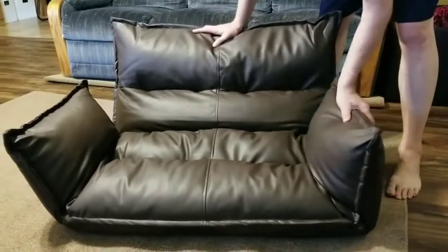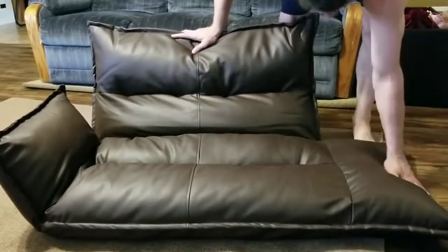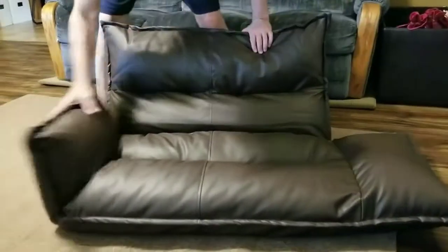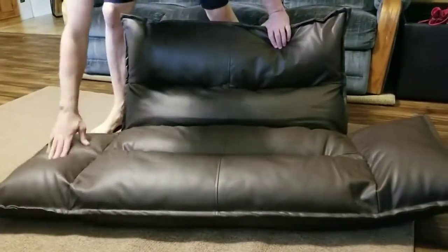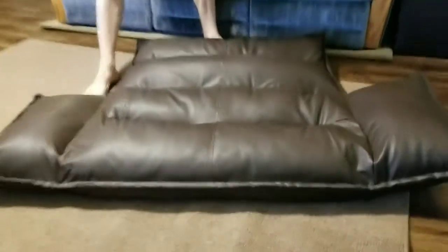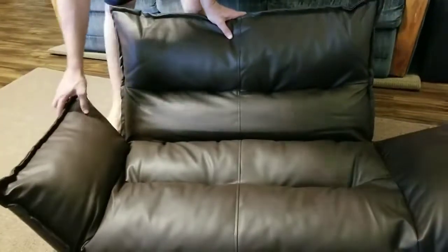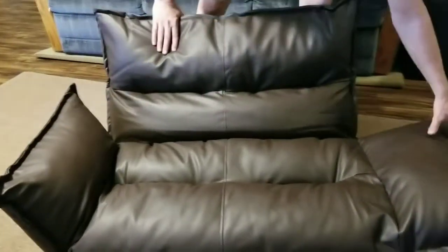You can click it into place in different positions, or you can have it lay all the way down. It clicks all the way and then lays down. Same thing with this — it clicks several times, you can put it in different positions. Same thing with the side.